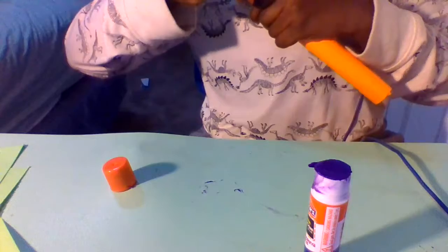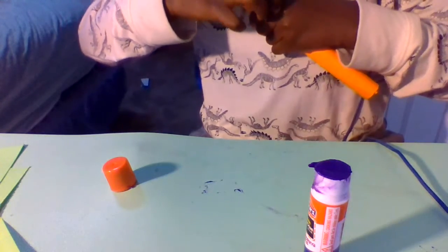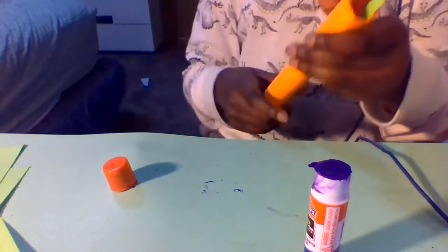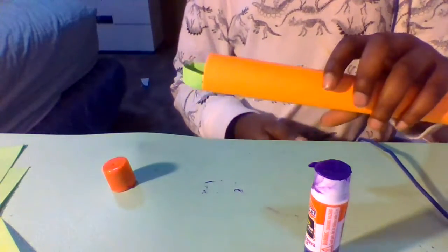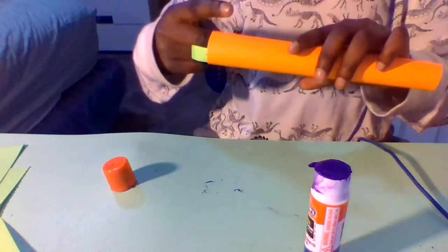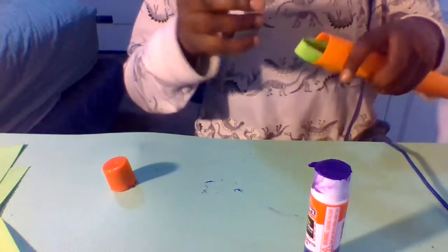It's kind of hard to make this stick; if you want you can add tape instead of glue, and just tape the bottom edges down. Anyway, we have our first section here — you may want to let this sit so it can really get stuck.